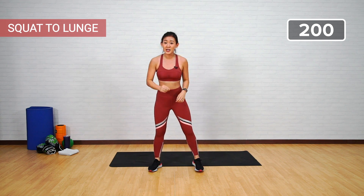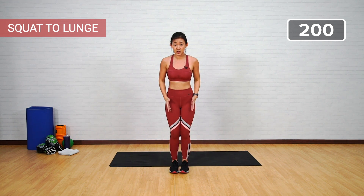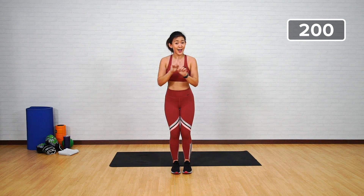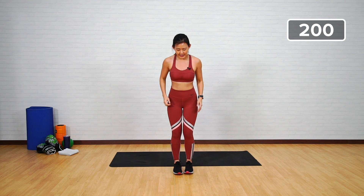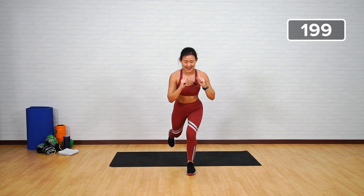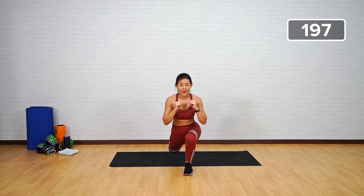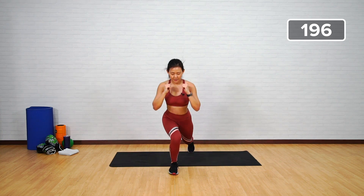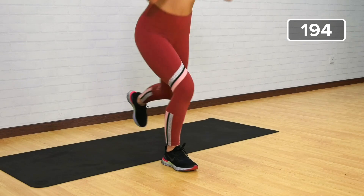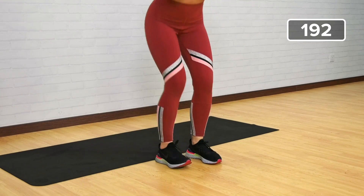Let's mix it up — it's going to be a squat to a lunge. Maintain a narrow position and stay low throughout. We'll be counting on the squat, not on the lunge. Let's go — one, stay low, two, three, step back, four, five, six, seven, squat low, keep it narrow, eight, nine.